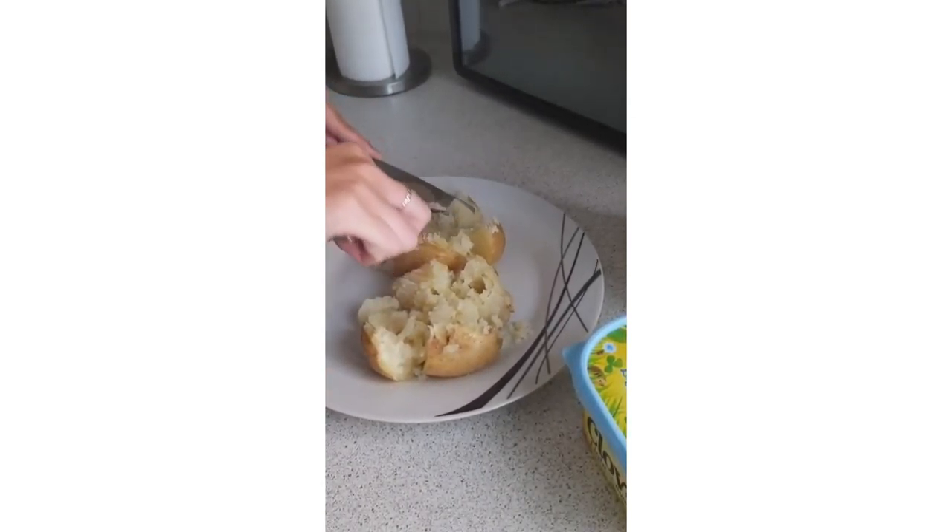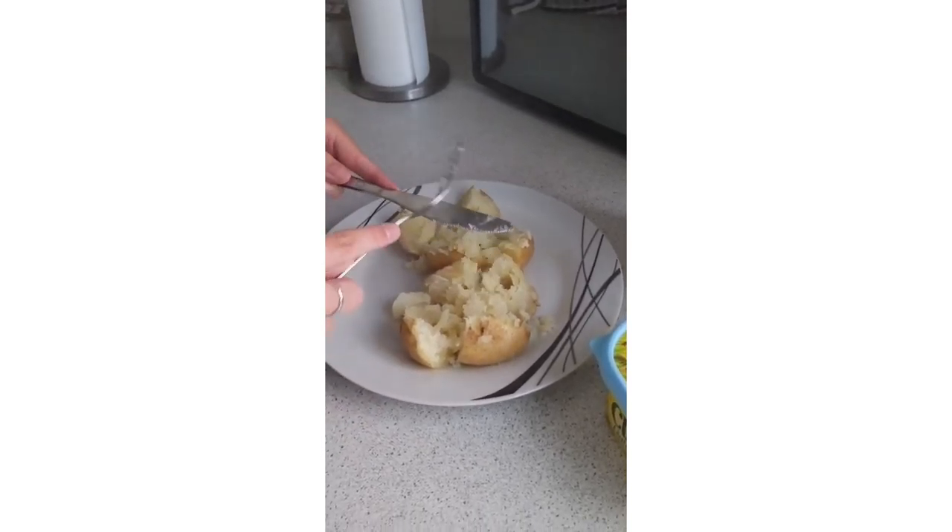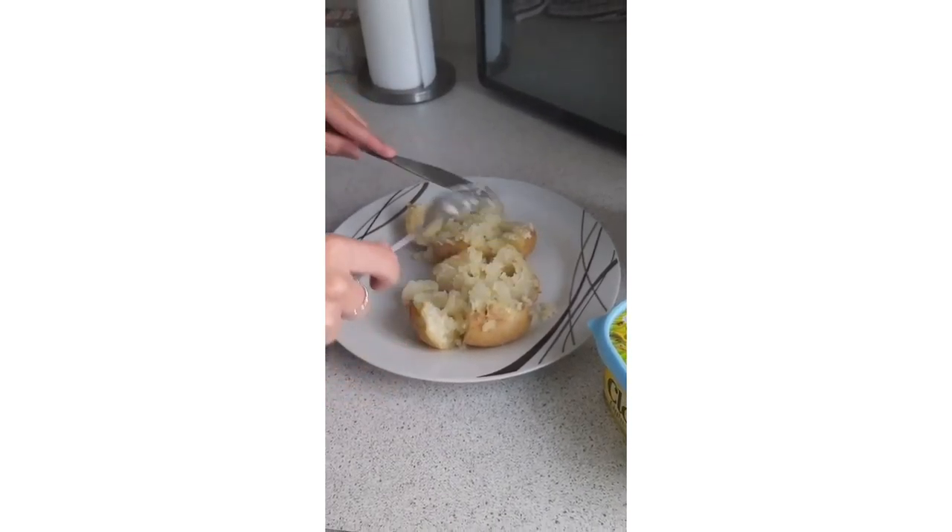The only thing with doing them in the microwave is it's quick if you're impatient or hungry, but the downside is the skin doesn't go crispy.